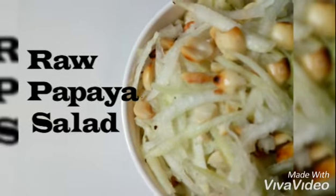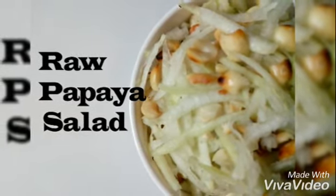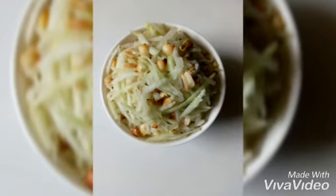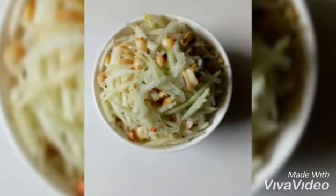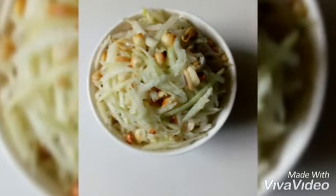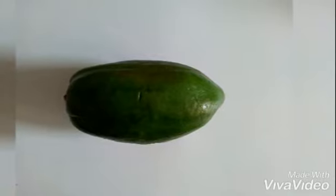Raw papayas are not that popular when compared to the ripe ones because they do not contain as much sugar. In fact, they are difficult to eat raw, so here we are incorporating it into a recipe with some other ingredients in order to satisfy our taste buds as well. So let's begin making raw papaya salad.